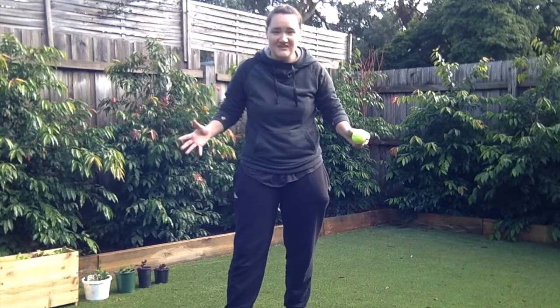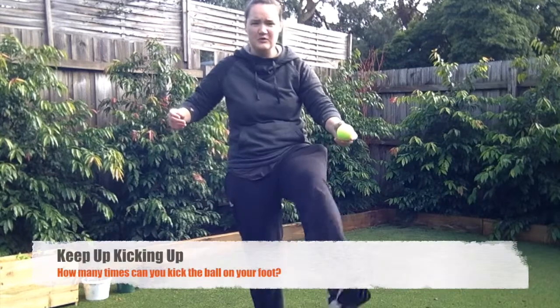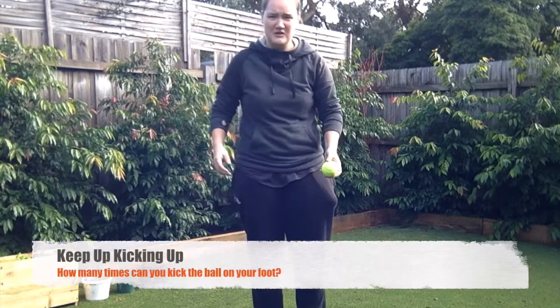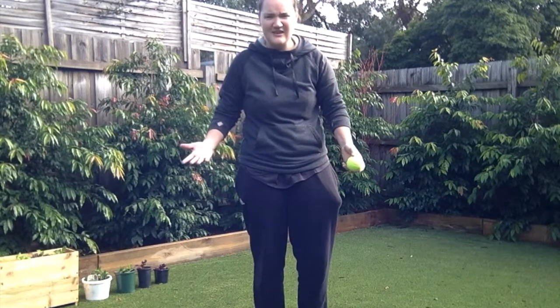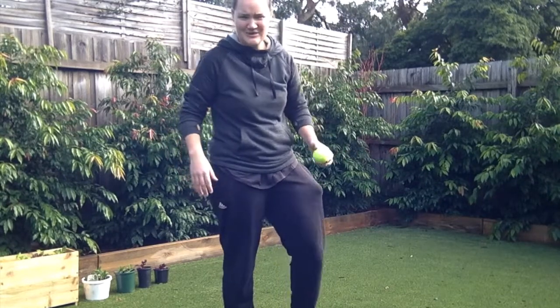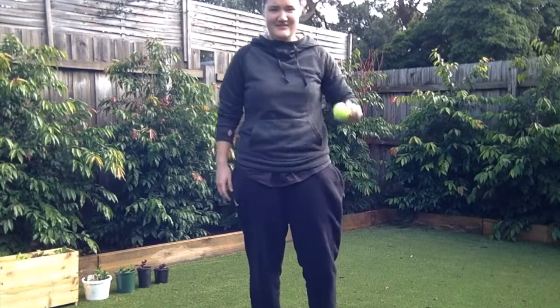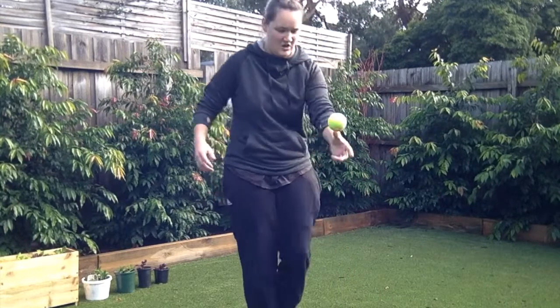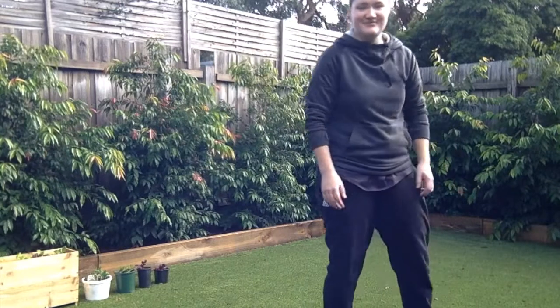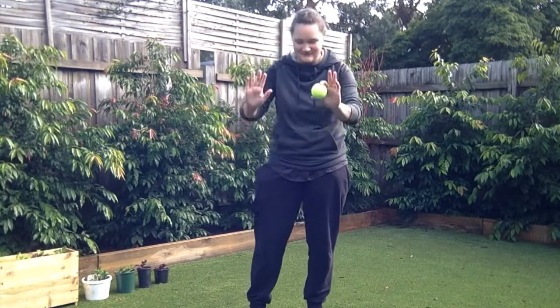For the people that are way more talented than me at this one, I want you to see how many times you can kick the ball up on your foot in a row. Count out loud, we'll see how you go. I'll try it, but let's be honest — let's not expect too much. One, two. Alright, so my record is two. I have to redeem myself.